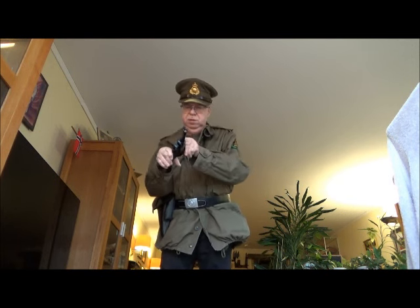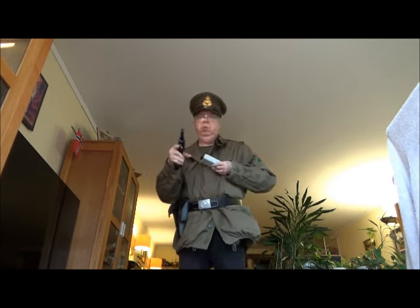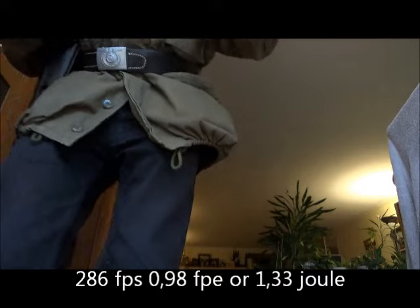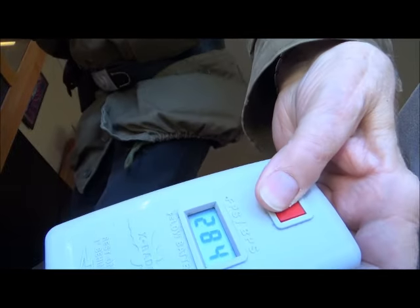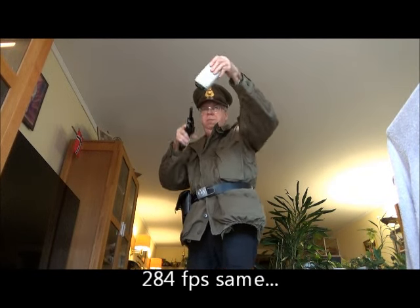Room temperature is about 20 degrees Celsius. Let's see how it goes — just a couple of shots first, shooting into my flower bed here. 286. 284. Let's take one more — 279.